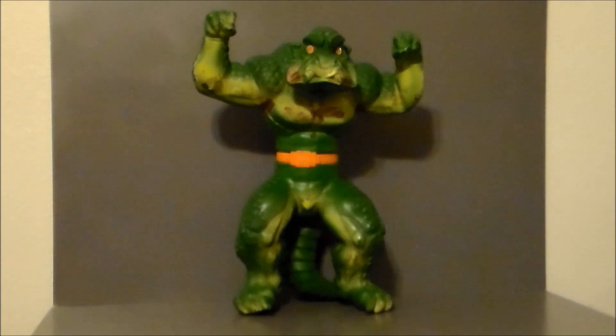Now, this was something I was not expecting to find. I found this at my local flea market, Emporium 31 on the south side of Indianapolis in Greenwood. And it was $2.